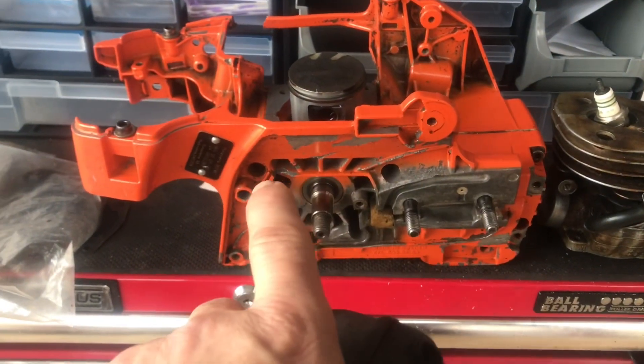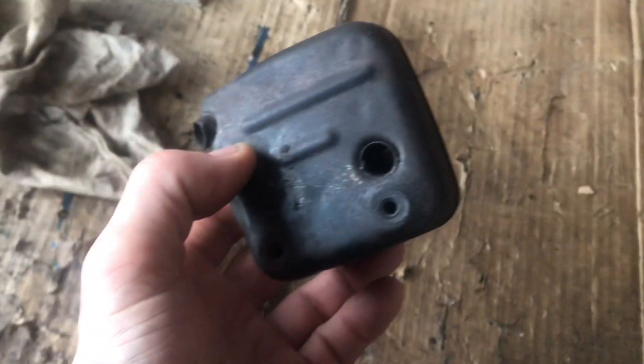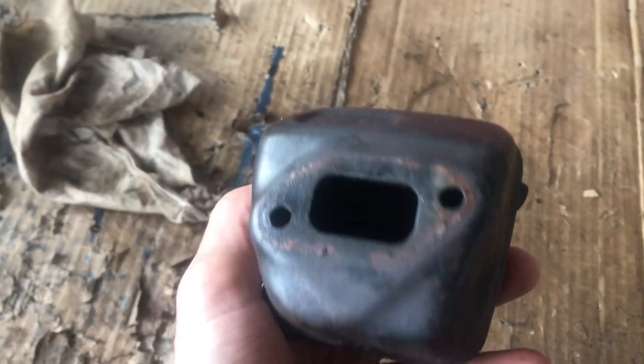Welcome to You Can Do It Again. So muffler mods - we're rebuilding a 357. I was going to do a 357 XP and I'm waiting for bits for that, so in the meantime I will do a muffler mod on this.